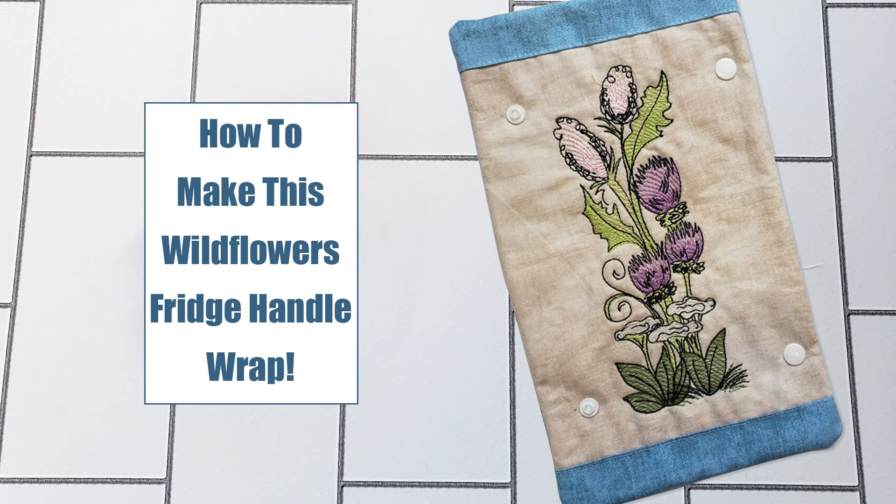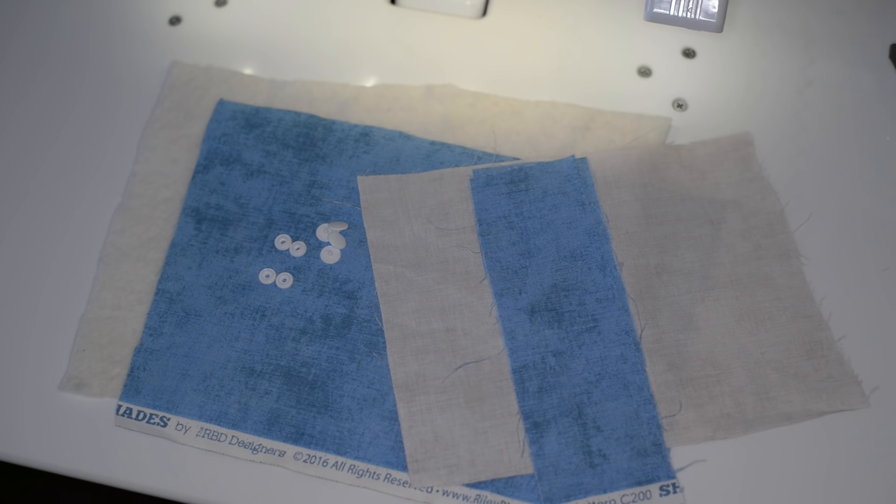Hi, welcome to Tattered Stitch Embroideries. We've had many questions about how to create our fridge handle wraps, so today we have created a project and we're going to go over it for you. First I just want to go over the materials list that we'll be using for this project. I do give sizes and dimensions in the PDF instructions.